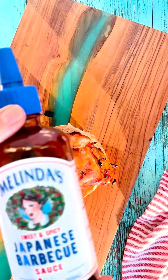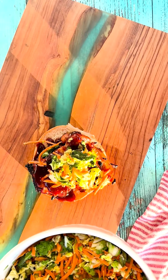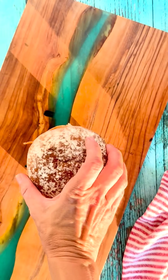Build this beautiful sandwich starting with our toasted buns, grilled chicken thigh, Melinda's Japanese barbecue sauce, our Asian slaw, Sriracha mayo, and a touch more of this supremely addictive Japanese barbecue sauce.